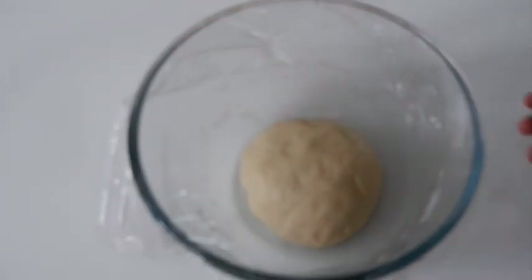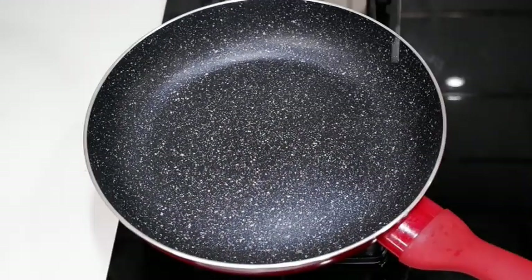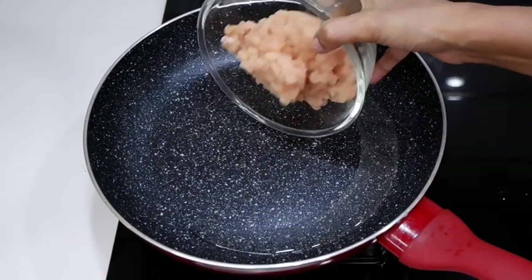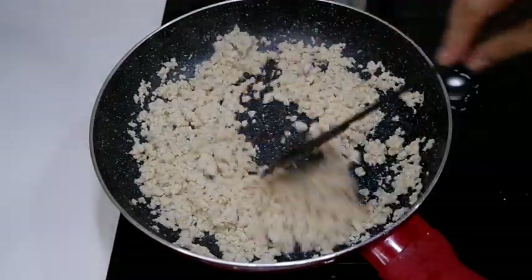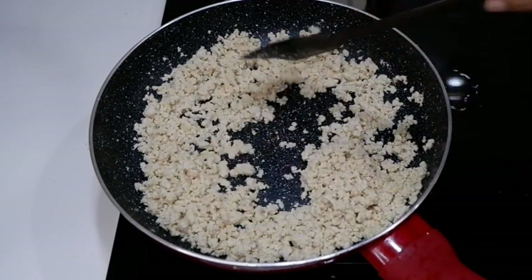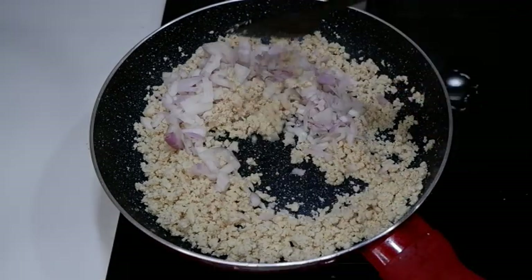Add 2-3 rolls of chicken fillings. Add some oil in the pan. Put it in the pan and cook the chicken. Cook it for medium size, about 2 minutes.